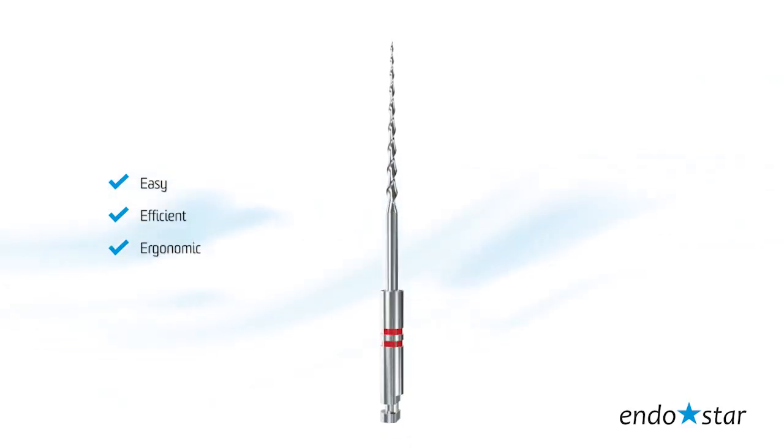Ergonomic — comfort of use. The system is comprised of three files, which is the optimal number that will greatly shorten procedure duration. Easily identifiable taper and ISO sizes streamline your work.